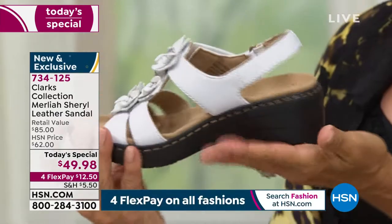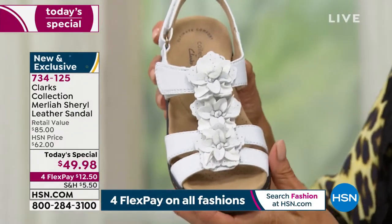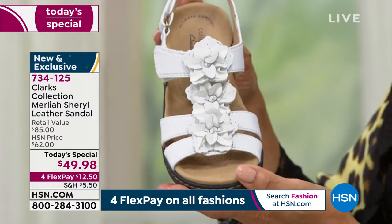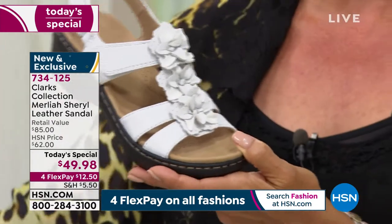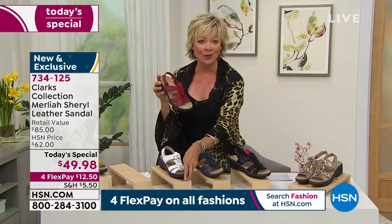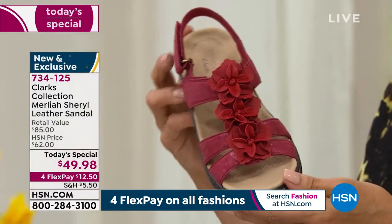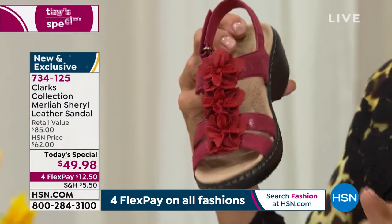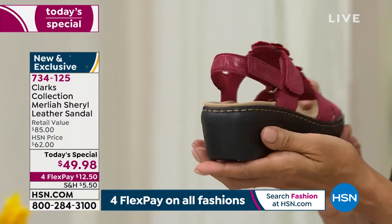Everything about this is designed with comfort in mind. This is a shoe brand with 200 years of history, and the shoemakers know they want to keep your feet healthy and happy. This is brand new and exclusive only here at HSN. In a retail environment, this style would sell upwards of $85, but here today it's under $50, and that's on four flex.